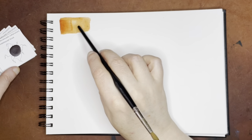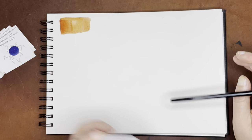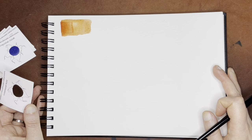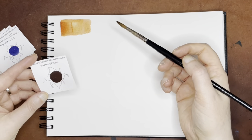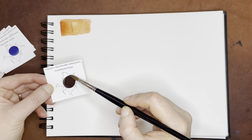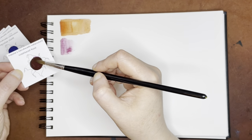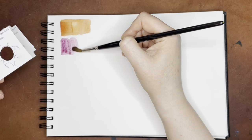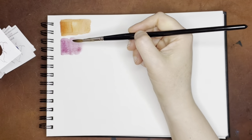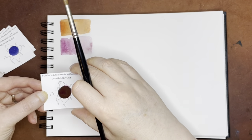One of the reasons I wanted to add extra water at the end is because a lot of these looked granulating, and I wanted to make sure I showed that off. This next one is Weathered Rose. Beautiful. I assume most of these are mixes, if not all of them. Weathered Rose.